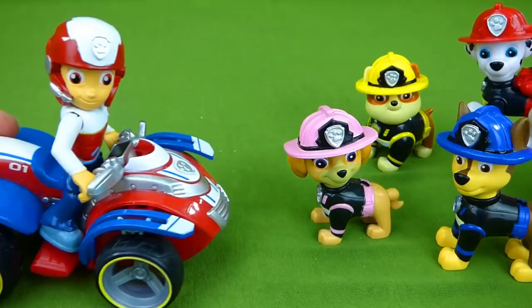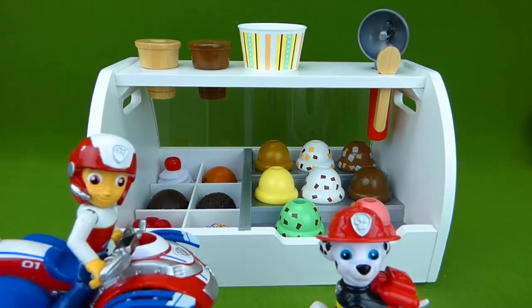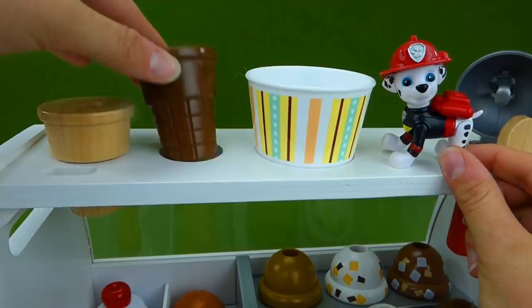Woo-hoo! Alright, pups, look at all this ice cream. You get to choose what flavor you want and what toppings you want. Whoa! So much to choose from. Let's take a look at what we have. First, Marshall has to choose if he wants an ice cream cone or if he wants a bowl. So which do you want, Marshall?